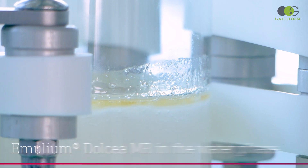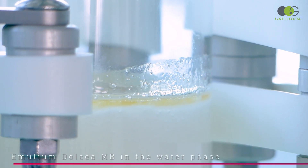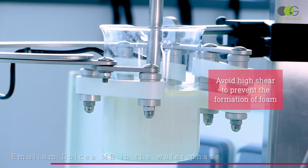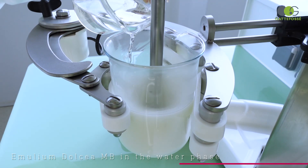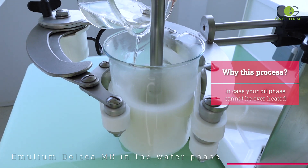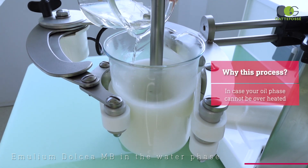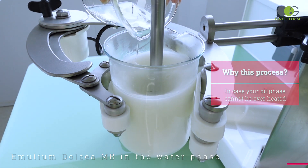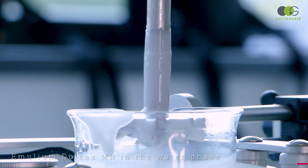Let's now see a direct process with Emelium Dolcea Envy added into the water phase. In this case, we recommend not homogenizing the phase at too high a shear as it could generate a lot of foam. As Emelium Dolcea Envy is not soluble in water, the water phase is not limpid. This process is a good alternative if your oil phase contains sensitive oils or an emollient with a low flash point, meaning it can't be overheated. Here again, we pour the oil phase into the water phase, and we obtain a beautiful emulsion.